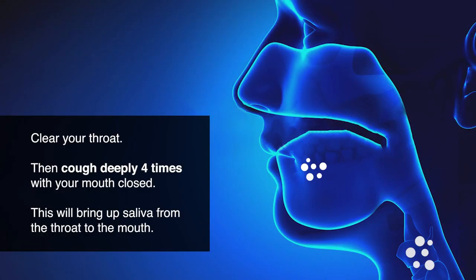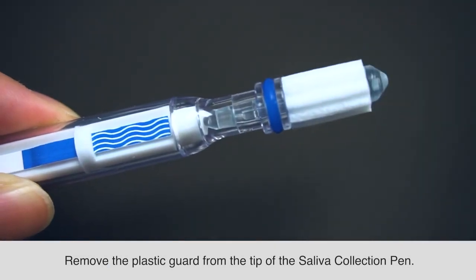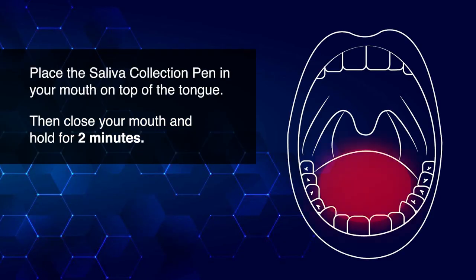Clear your throat, then cough deeply four times with your mouth closed. This will bring up saliva from the throat to the mouth. Remove the plastic guard from the tip of the saliva collection pen. Place the saliva collection pen in your mouth on top of the tongue, then close your mouth and hold for two minutes.